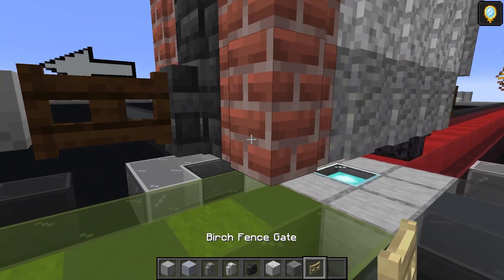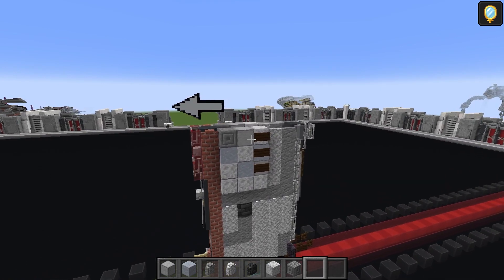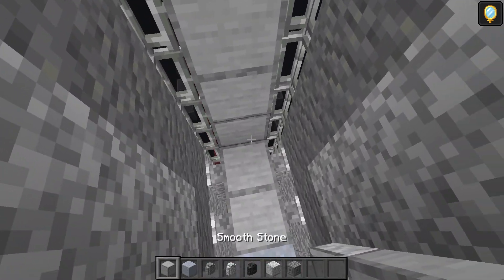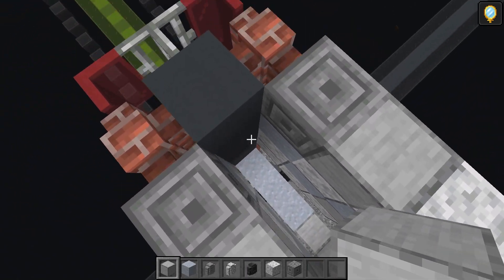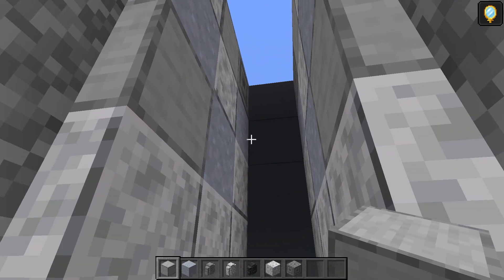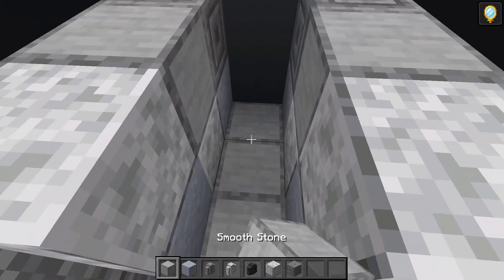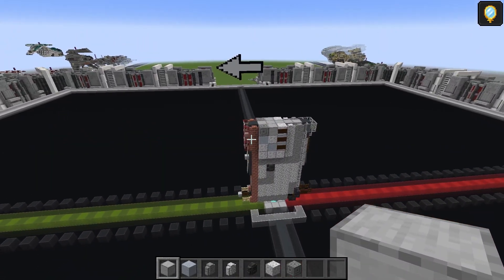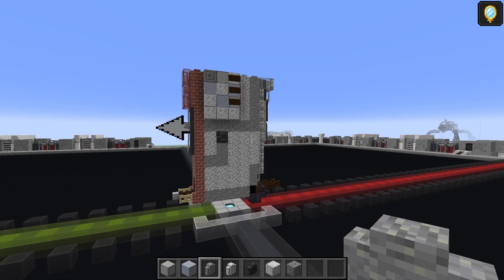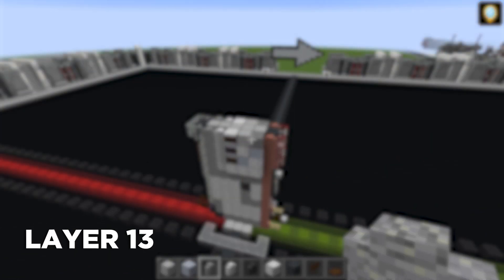Three polished diorite there, three here, one there, one there. Clay, clay, smooth stone, smooth stone, clay, clay — clay on all four corners, polished diorite in the middle, chiseled stone bricks on the left, smooth stone there, polished diorite there, dark oak signs: one, two, three and one, two, three. That pretty much finishes the tube. There's one last thing: a birch fence gate — one and two. Fill any gaps with smooth stone. That's it for the first section.